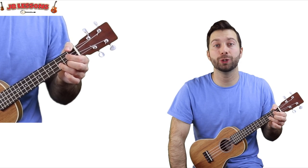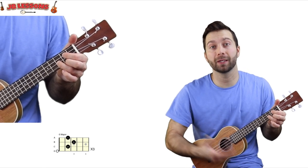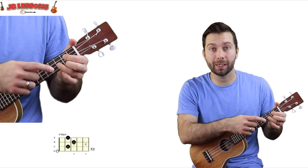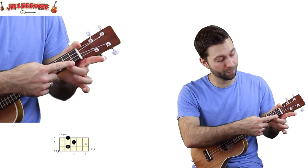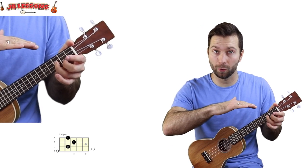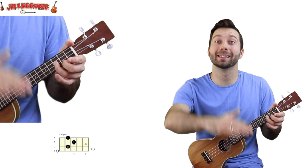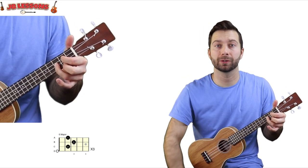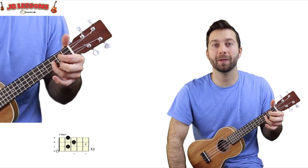Chord number 2 is G major. Now if you play the guitar, you would know this as a D major chord, but because the uke's tuning is slightly different, this is G. Starting from the string closest to the floor, which is your A string: finger 2 on fret 2, finger 3 on fret 3 on the next string up, and then finger 1 on fret 2 on the next string higher than that. You should have this little triangle shape. Again, all four strings for this one — G major.